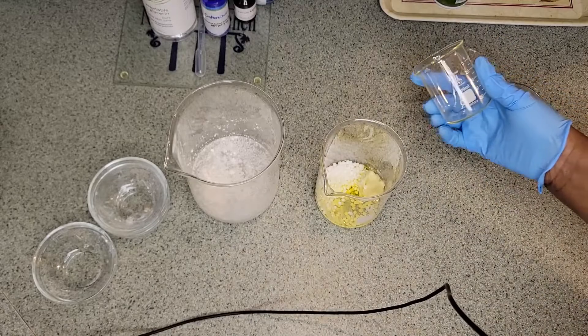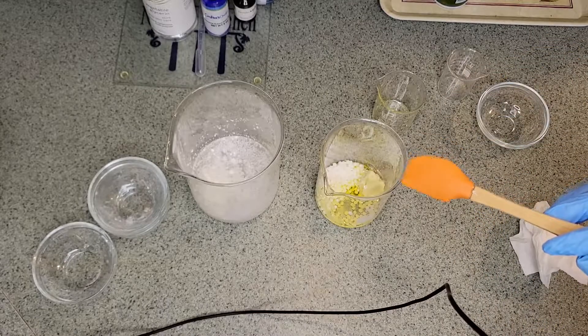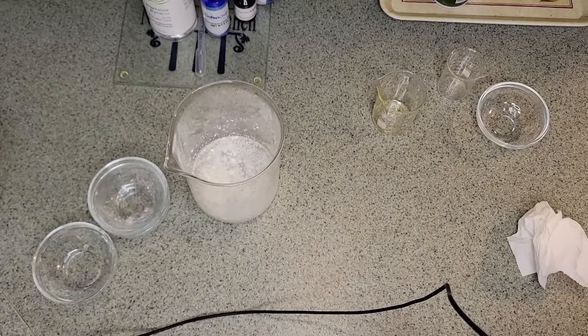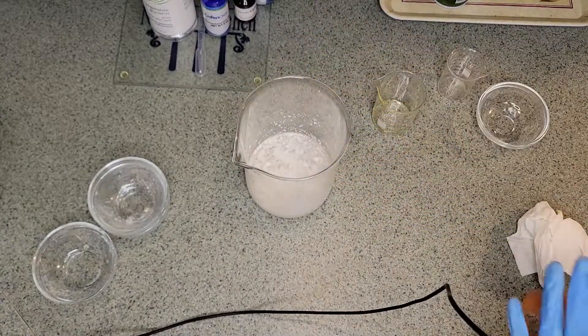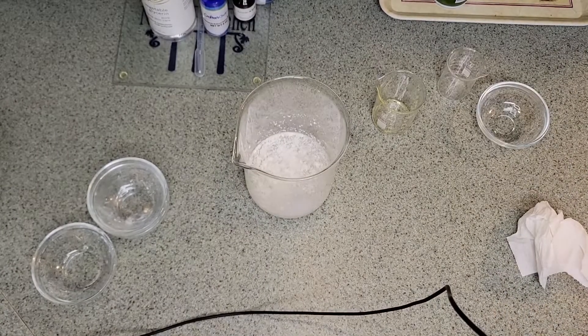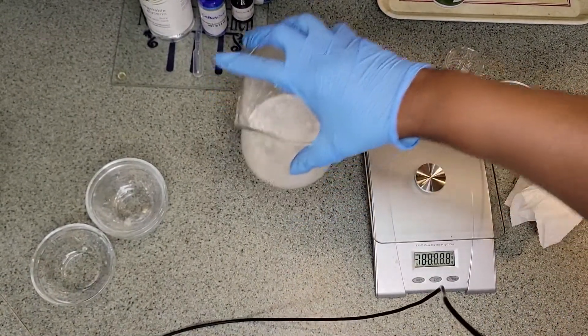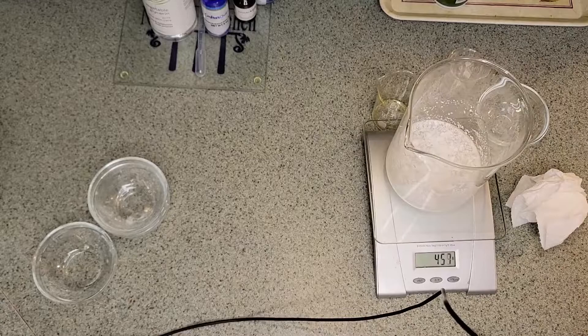I did that backwards — I was supposed to put the jojoba in the other container — but that's okay. We're going to go ahead and put everything on a heat bath to melt down the ingredients. We have a pot sitting on the stove with about an inch of water, and we'll weigh that before adding water so we can make note of it in case of evaporation. We'll get those on the stove and be back once they melt.